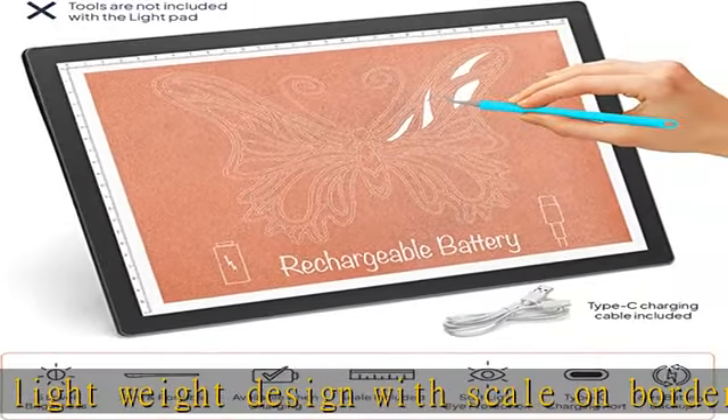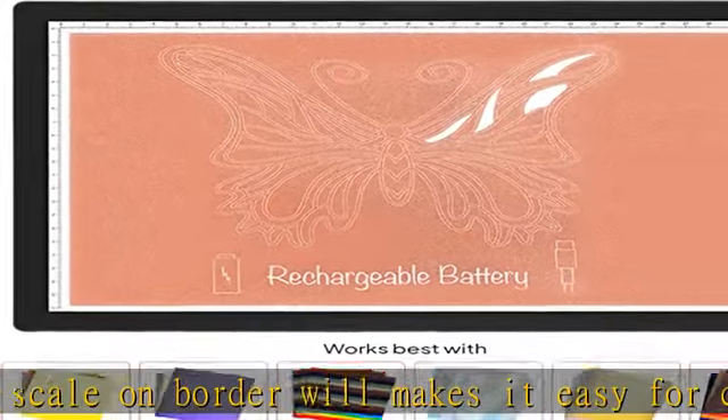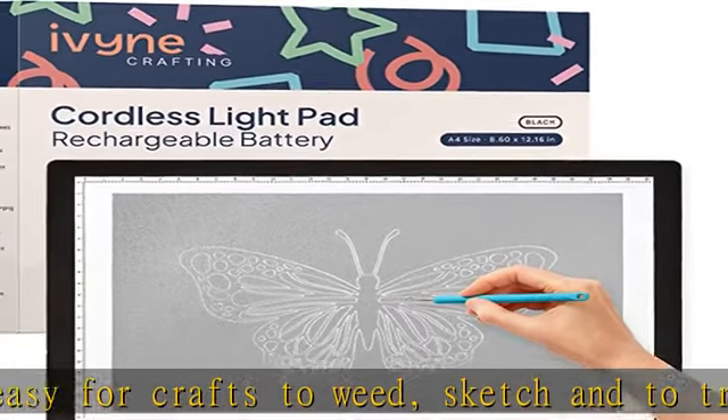5-mode adjustable brightness: the illuminated LED pad gives you 5 uniform brightness modes with soft light eye protection, so no more sore eyes. Press and hold the button to adjust the brightness based on your comfort and need.